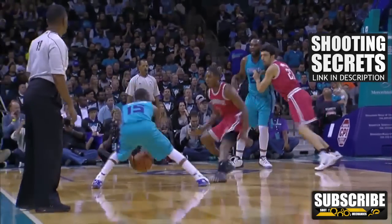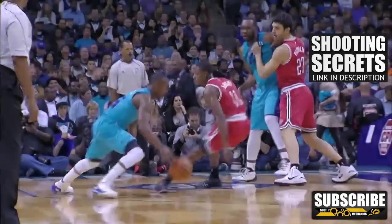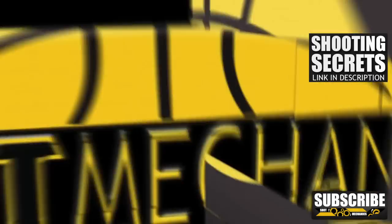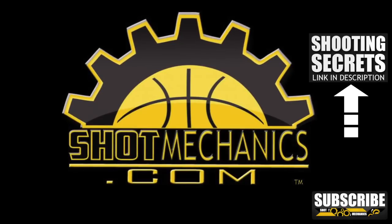Just remember, this is a three-part combo: from a jab to a two-bounce crossover to a pullback. If you can remember that, you'll be breaking ankles in no time. Don't forget to click that annotation above or the link in the description to get a free copy of our top three favorite shooting secrets.